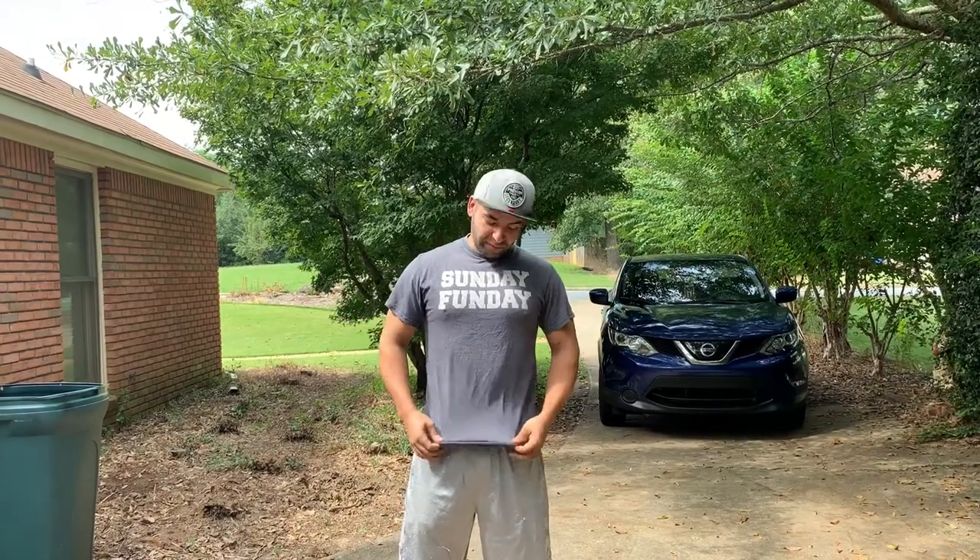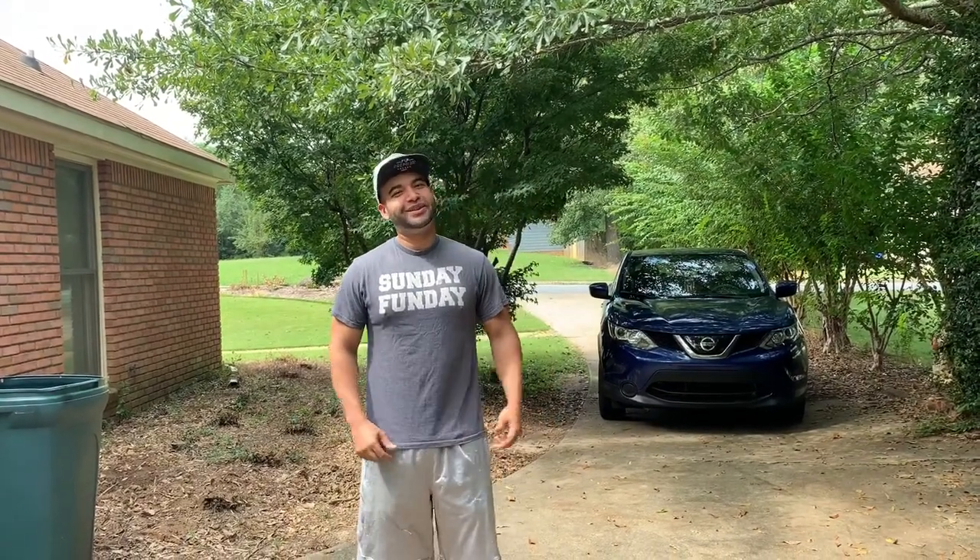Hi guys, as I promised from last night, I told you guys I will do the next video the next day, which is today, which is Sunday. I got my Sunday Funday shirt on, so you know it's official.